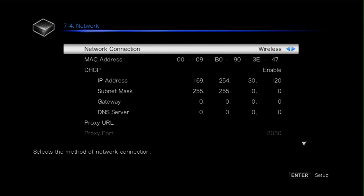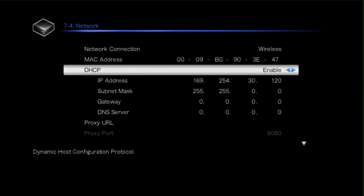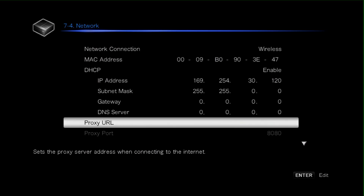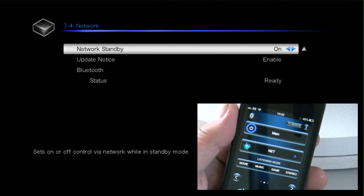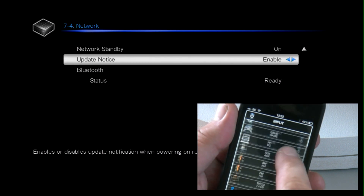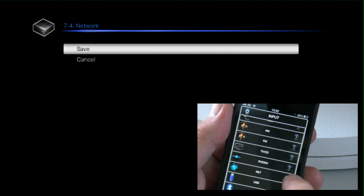Alternatively you can select the wired connection on the back of the receiver. For most of you, enabling DHCP is all we need to do — this will grab all of the settings from your router. Also, if you want to control the 626 externally using an IP device like an iPhone or Android phone, you need to make sure that network standby is enabled, and you can also enable the update service. Then we save all the settings and we're ready to go.